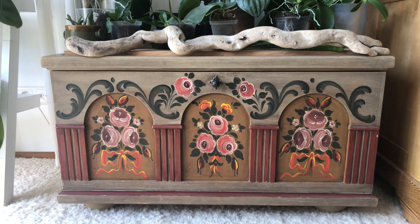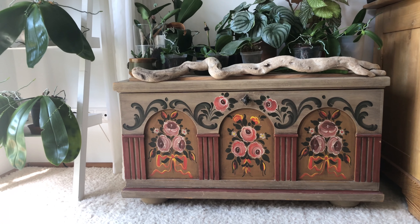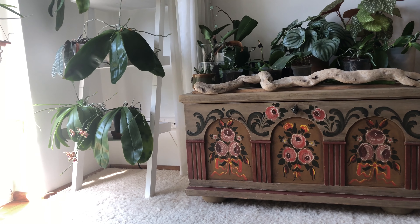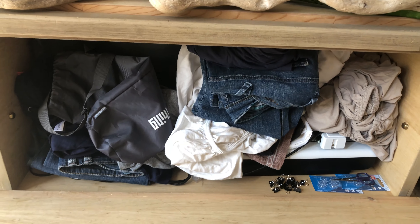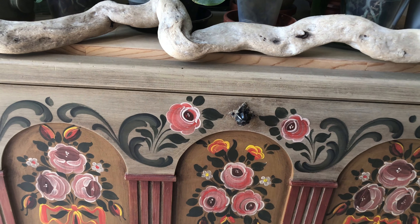I've documented the process of restoring this old chest that I inherited from my grandmother. I love functional furniture, but I have never been a huge fan of this rather old-fashioned Bavarian painting and I didn't really like the color combinations. I used to store my sewing machine and clothing that needs to be fixed — to be honest, I don't think it will ever happen though.